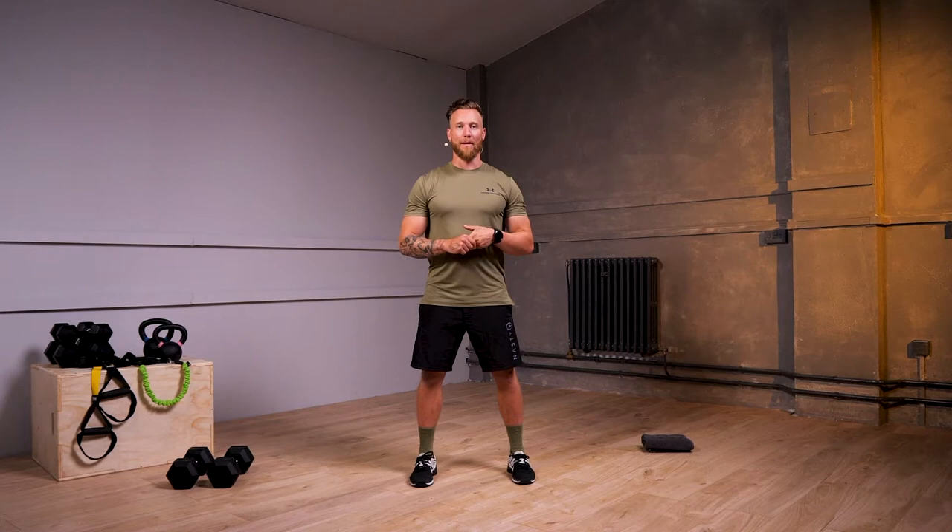Hi guys, my name is Liam and today we have an intermediate dumbbell workout. We're going to be flowing through 30 seconds on, 30 seconds off, and we're going to work across five different exercises today: squat, push, pull, bend, and twist.